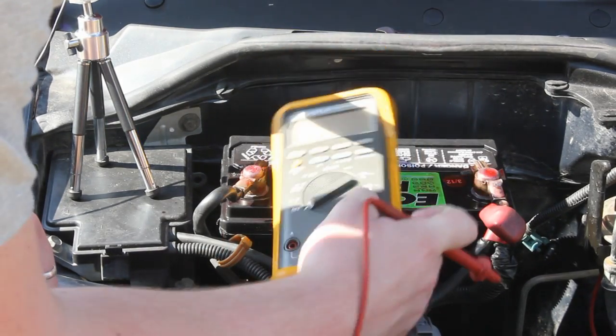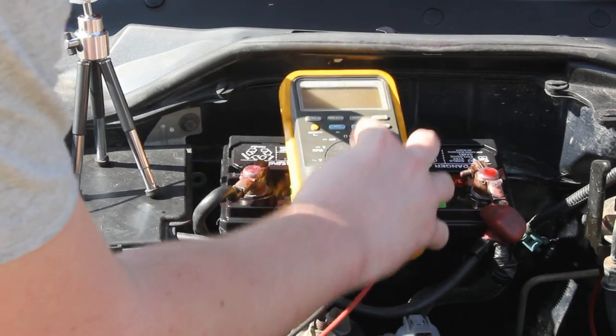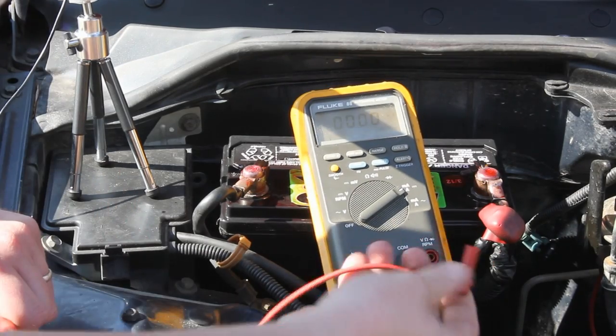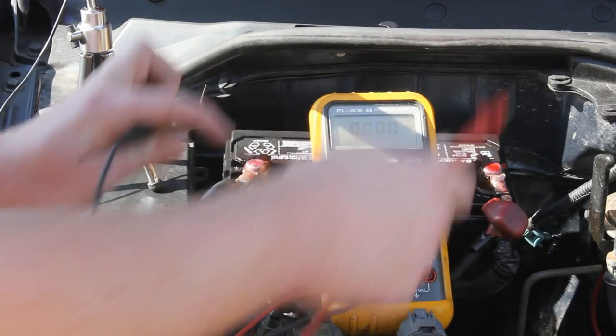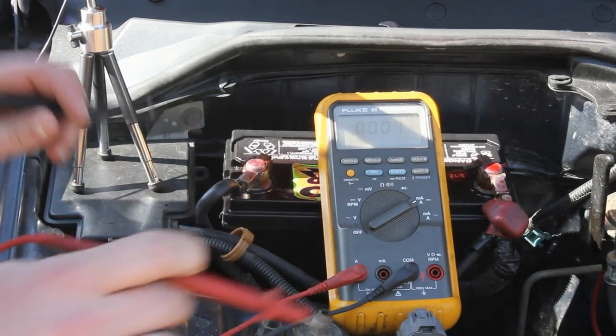First thing you're going to want to do is get your DVOM or voltmeter out. You're going to set it to direct current and then set it up for current mode. Make sure when it's in current mode never short the leads like that, because you'll pop the fuse and then your meter won't be working anymore until you get that fixed.